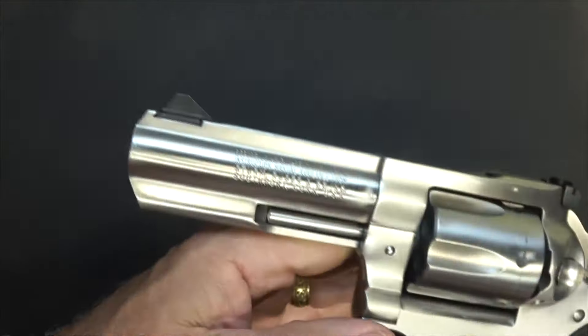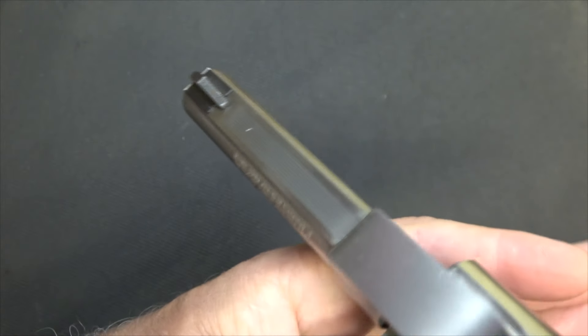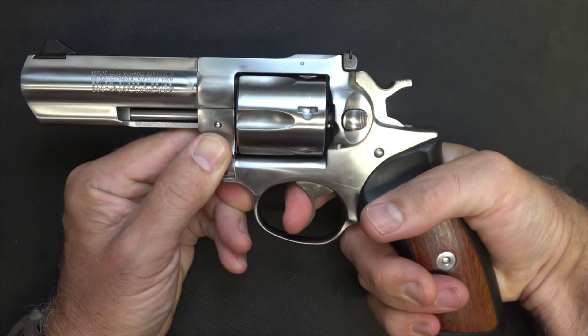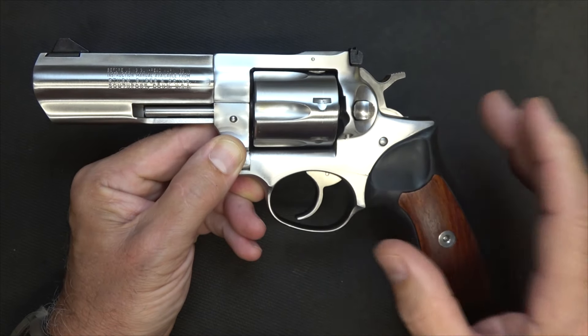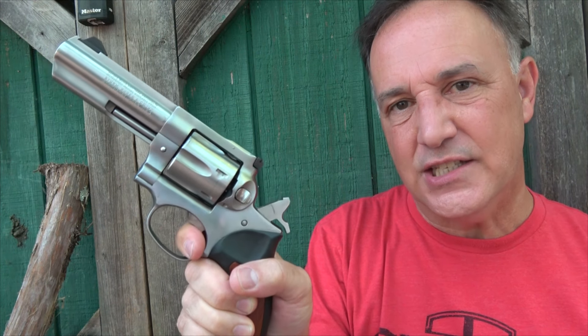This one does have the adjustable sights — some did come with fixed sights, but I love the adjustable sights on the rear. The front is just a black outline. This is a double-action revolver, meaning when you pull the trigger you see the hammer come back. You can fire it single-action as well, which gives a really crisp trigger pull. The proper way to shoot a double-action revolver is to pull the trigger through with the hammer down, but that is long and typically heavy. When you pull it back for single action, it's a really short, light pull — much easier to get on target.